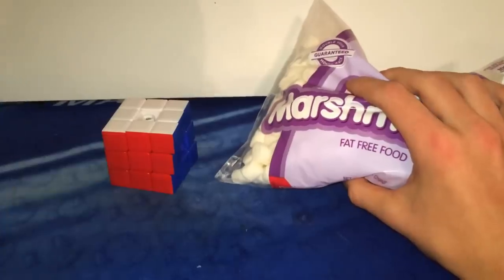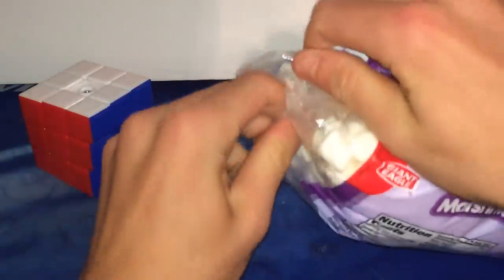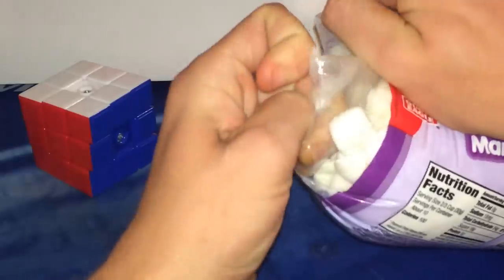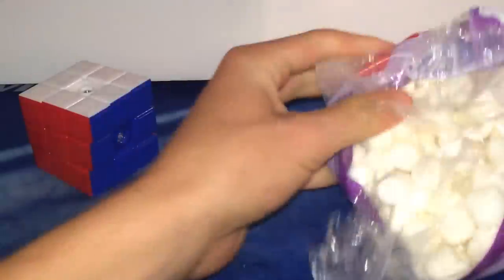So today we're going to be putting mini marshmallows — mini marshmallows to be precise — in this puzzle. I'm going to crack open this brand new bag and we're going to begin. I'm going to put in as many as it can fit; it's basically going to be like the fluffy bunny challenge but with a cube. Let's open this real quick — and there we go.